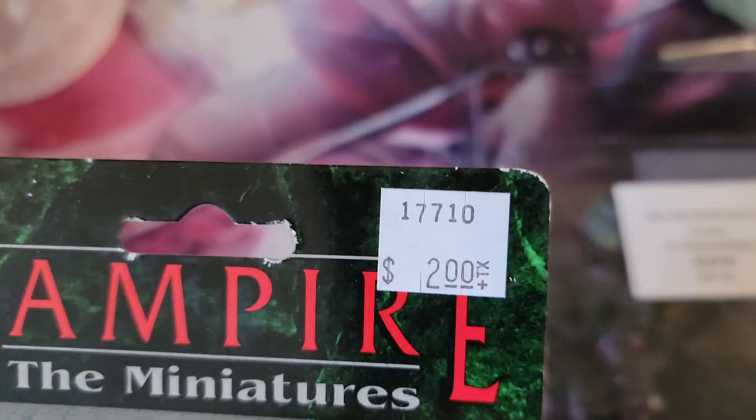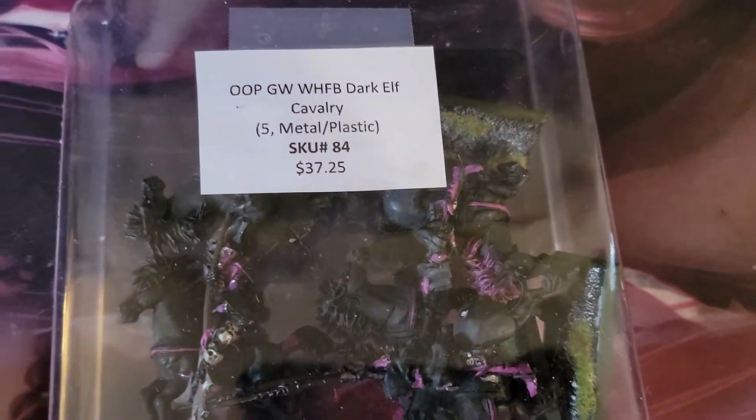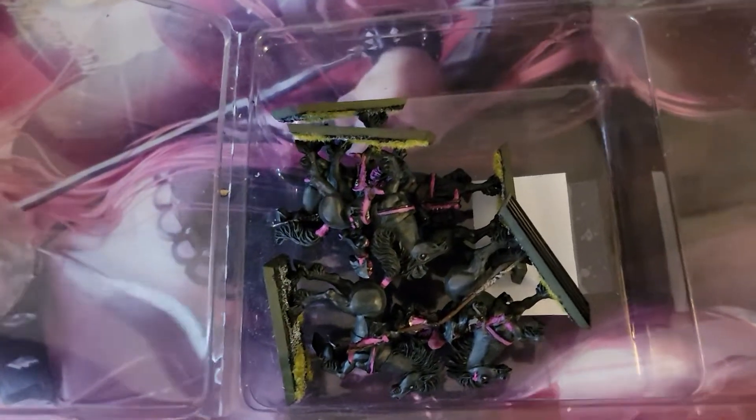Picked up some minis today. Look at that — $2 Canadian for two minis. Then I got these, a little bit more expensive. It's only $5, but let's get this open. So they are used, obviously. Quite fortunate in my city that a lot of the shops have a used mini section.